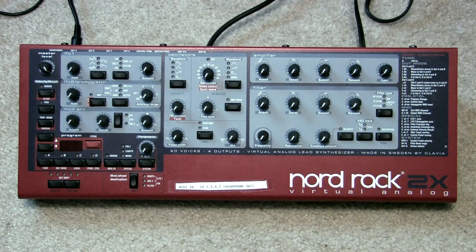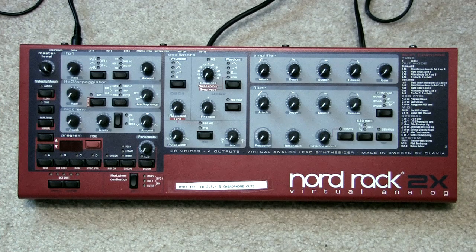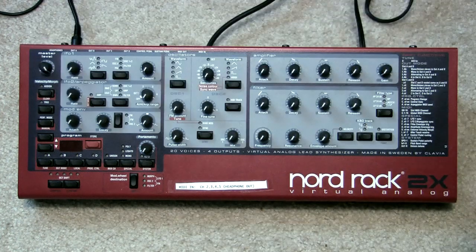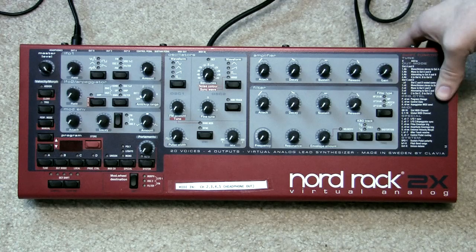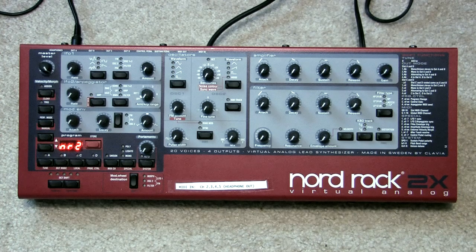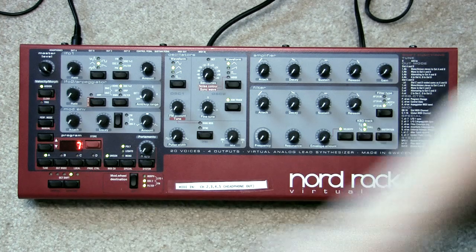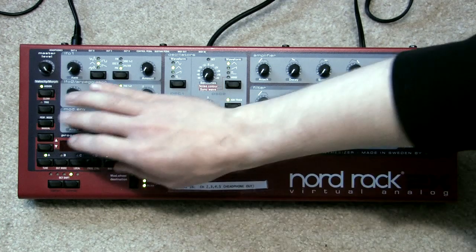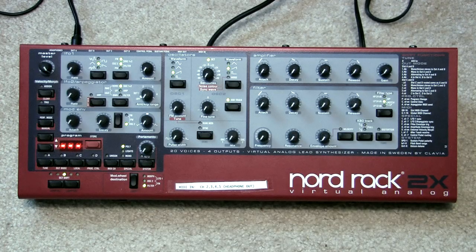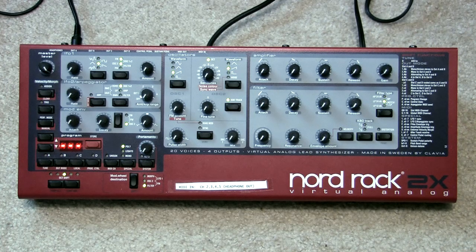I'm just going to show you how to approximate that, and the first thing is I have all the knobs set counterclockwise to give you a starting point. The master volume level obviously has to be turned up or else you won't be able to hear it at all. So I'm going to turn this on and it defaults to playing back a normal patch that's already loaded. What we want to do is put it into manual mode — that's Shift + Manual — so wherever the knobs are set is the sound that we'll hear.